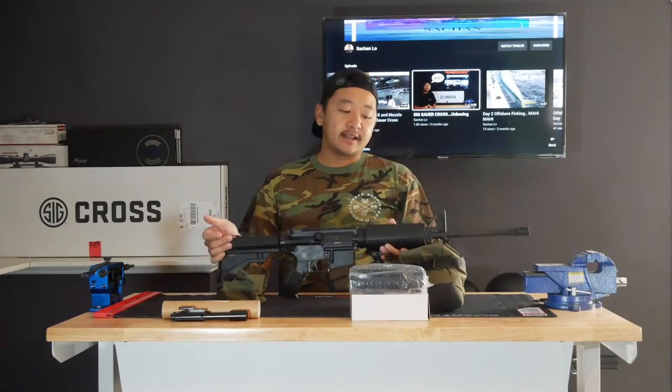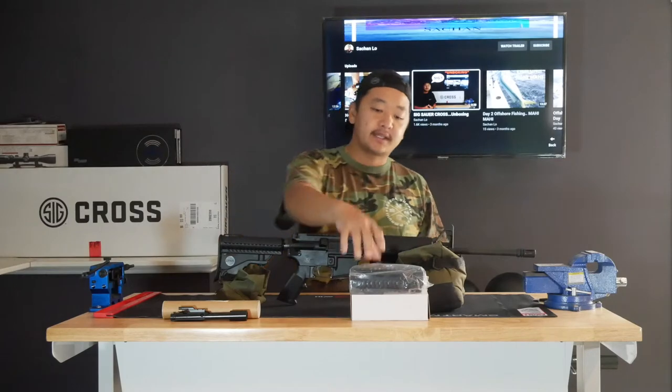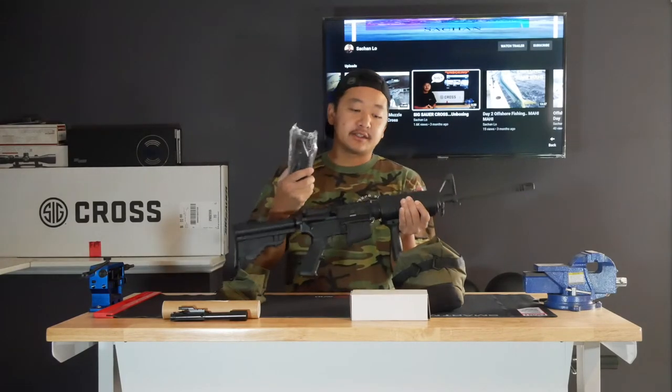Hey guys, welcome back to the channel. Today it's going to be another build — well, more like an upgrade. In front of me I have a DPMS Panther AR-15 that I'm going to be doing some upgrades to. I got a new hand guard that I'm going to be placing — we'll be taking off this plastic one — and I also have a new bolt carrier here that I'm going to be installing. It's going to be a real quick upgrade to this gun.